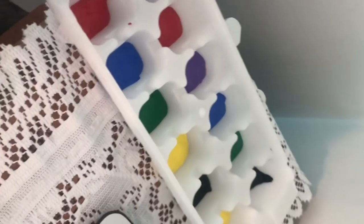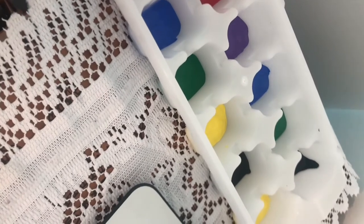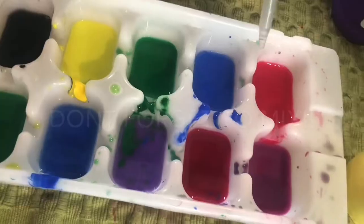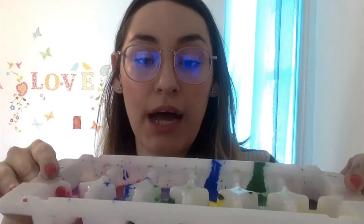Now with your warm water, you just fill the colors. We have our finished product and we have to bring it to the freezer — it has to freeze for about three to four hours.